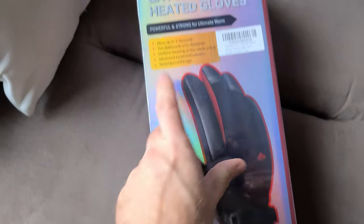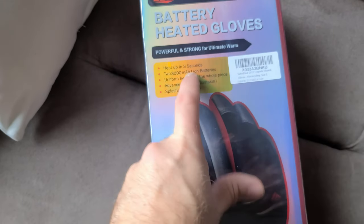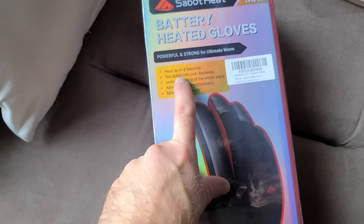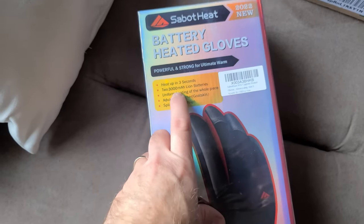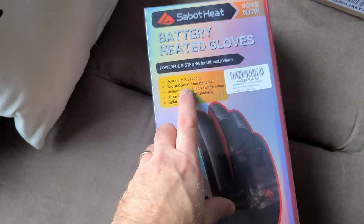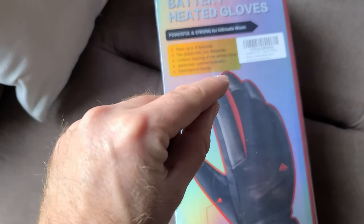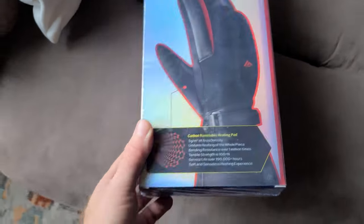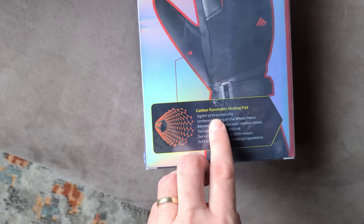$89 Canadian, and if you look right here it says heats up in three seconds. To me, that's blooming amazing if that is the actual case. 2 x 3000 mAh lithium-ion battery — that should have quite a bit of charge. I'm not sure how long those will last but that's a big battery. These are actual leather gloves with a splash-proof design.